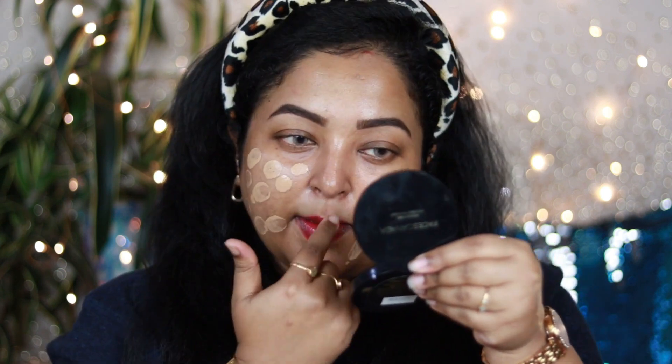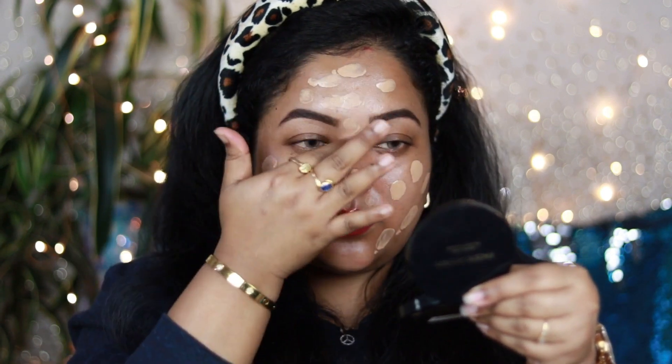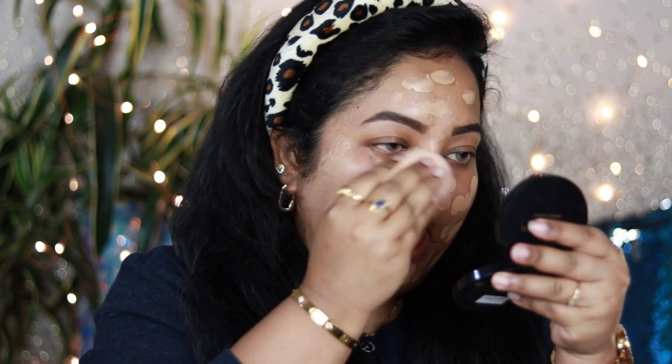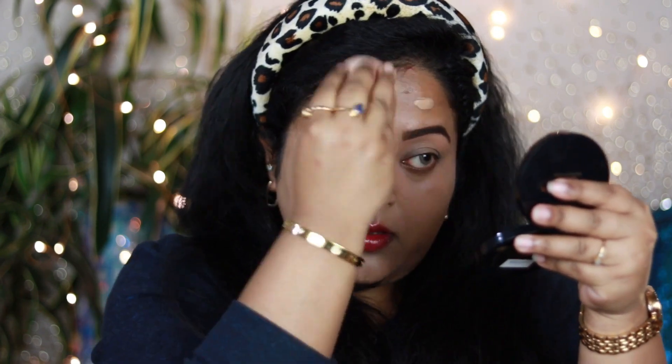This is the Maybelline Superstay foundation in shade 310 Sun Beige — one of my favorite drugstore foundations. The shade goes really well on my skin; it has full coverage, gives a soft matte finish, and is very long-lasting, making it perfect for beginners. I'm using a damp beauty sponge to blend it out because it gives a seamless, airbrushed finish. You can also use a foundation brush, but I'd suggest the damp beauty sponge for the best result. It looks really gorgeous on the skin.